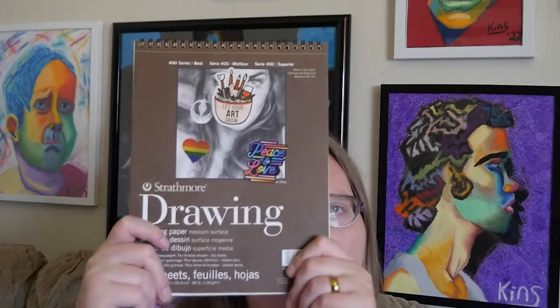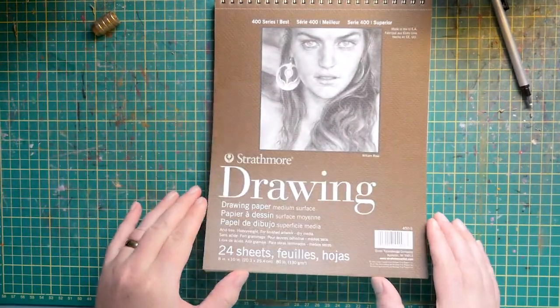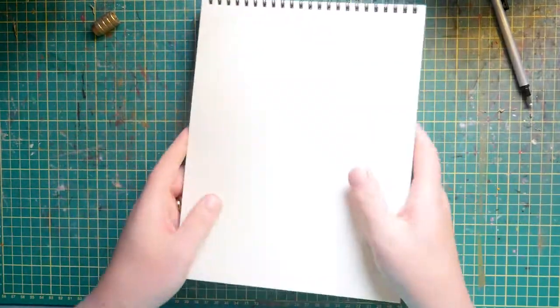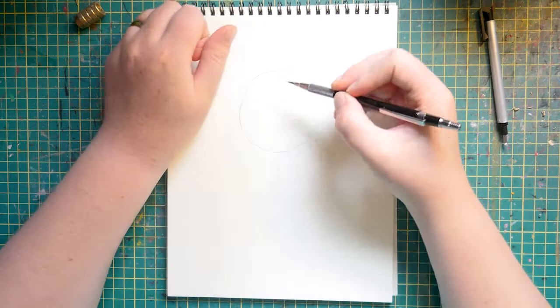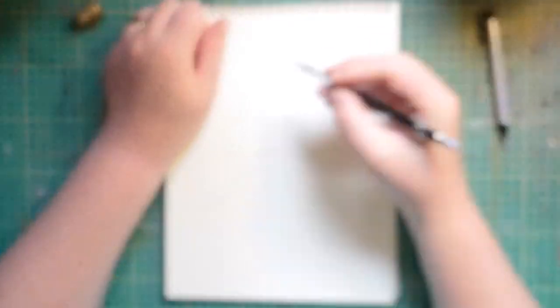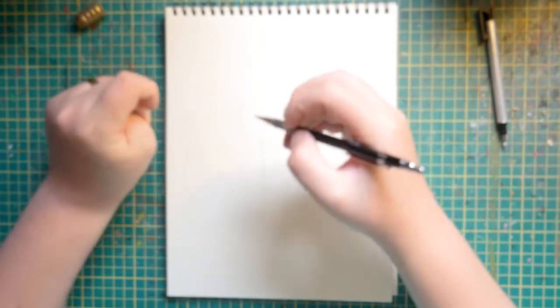So I'm gonna take my drawing pad and we're gonna play with some Prismacolors. All right, so we're kicking this off with a familiar sight. We're using the Strathmore 400 8x10 for some pencil crayons. I've got the 150 set sitting on the bench ready to go.